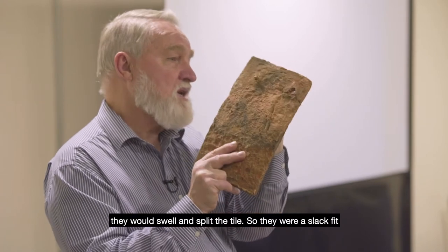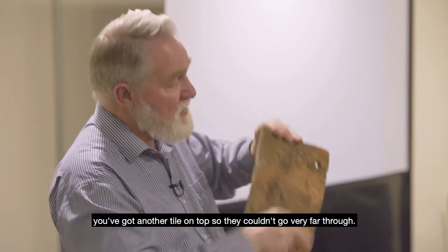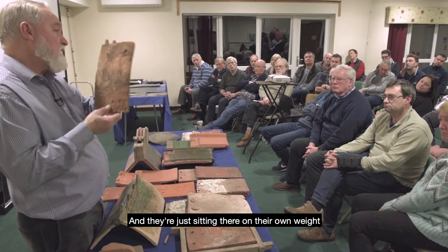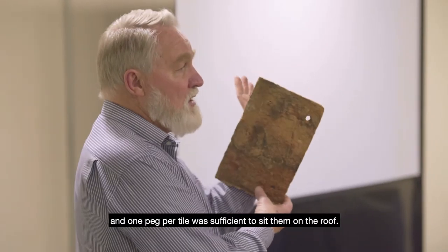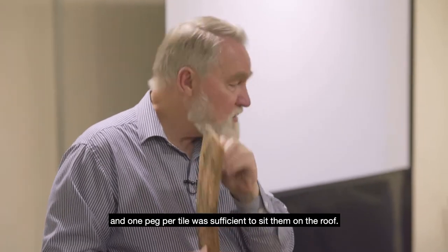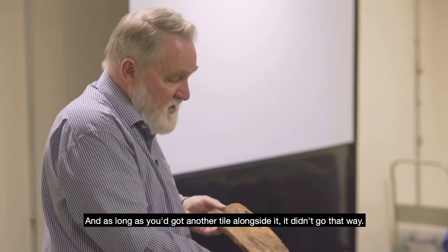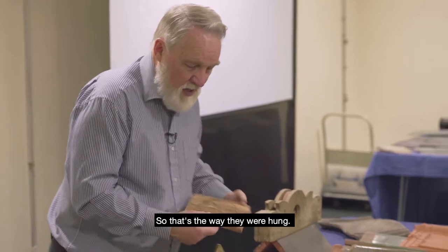So a slack fit — they just poked through slightly, because of course you've got another tile on top so they couldn't go very far through. They're just sitting there on their own weight, and one peg per tile was sufficient to sit them on the roof. As long as you've got another tile alongside it, it didn't go sideways — that's the way they were hung.